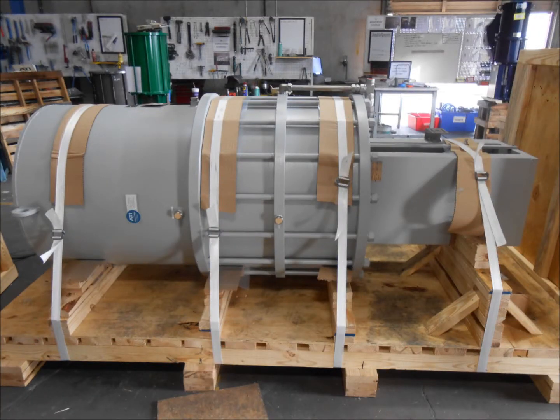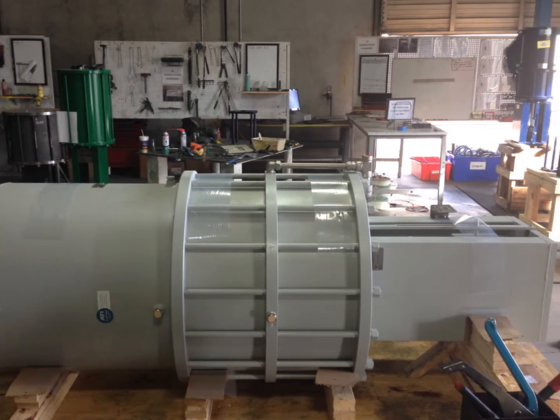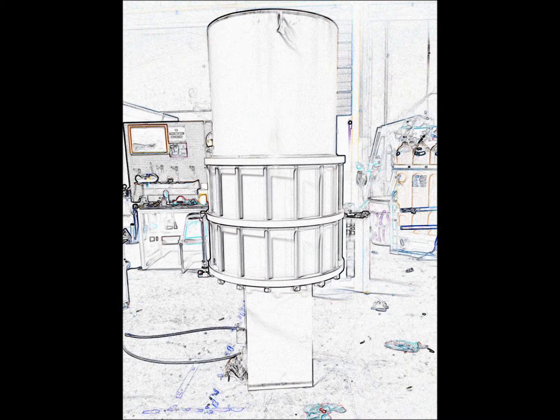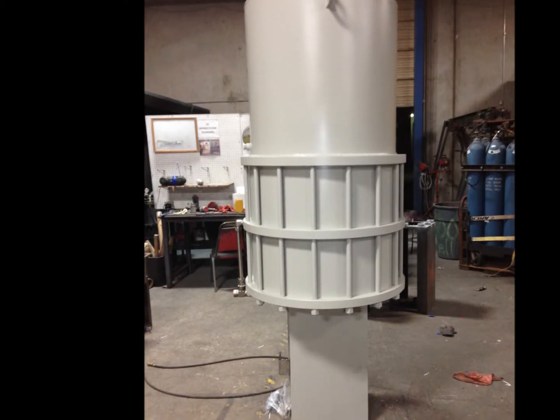This video features an actuator from our on-off product line. Here we have an HDL spring return extend actuator designed with a tandem cylinder setup. This design features a 34 inch bore, 9 inch stroke for an 8 inch 600 gate valve requiring 51,000 pounds of force to close.